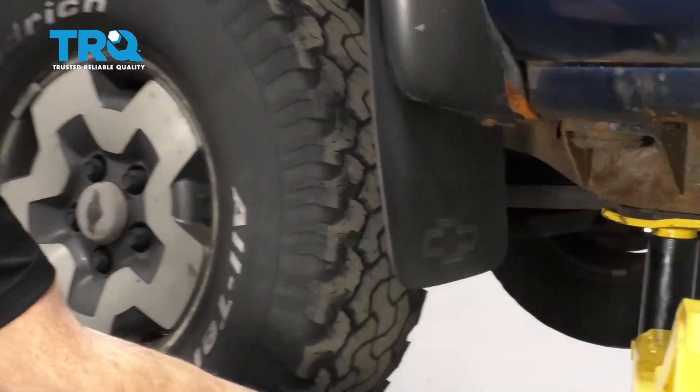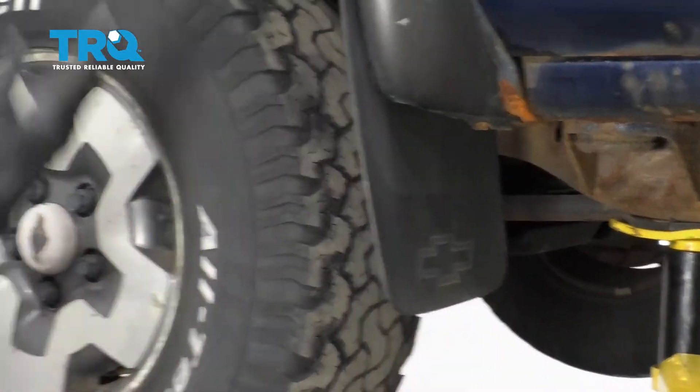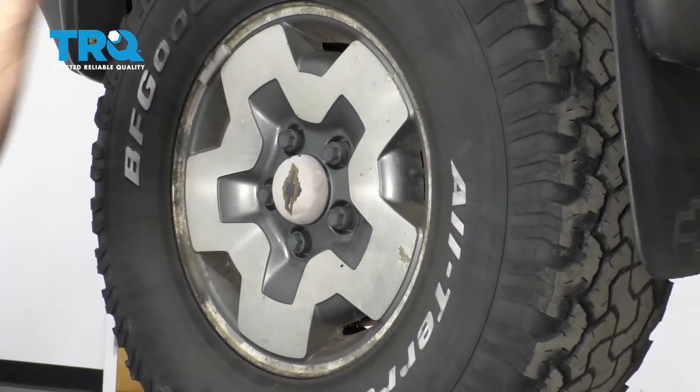To get started, one of the first things we have to do is safely raise the front of the truck by the frame so the suspension's hanging. After that, remove all five lug nuts and then the wheel.